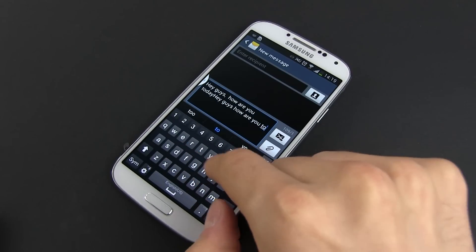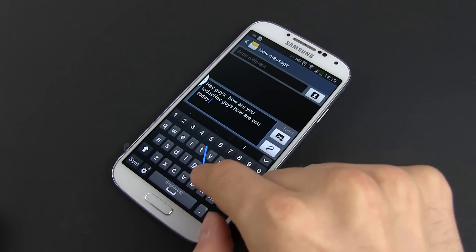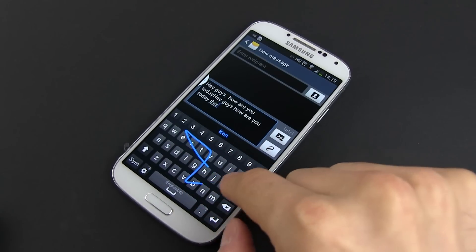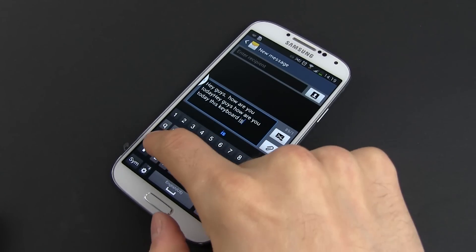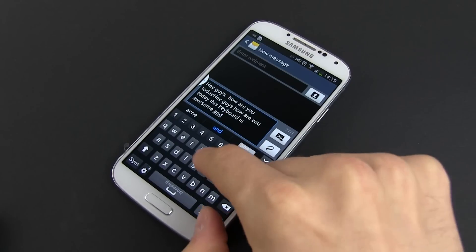Alright, that's about it for now. If you have any questions about the keyboard on the Galaxy S4, just post them below and I'll be here to reply. You should leave a thumbs up to this video if you enjoyed it and subscribe to my channel for all the Samsung Galaxy S4 coverage to come. I'll catch you later.